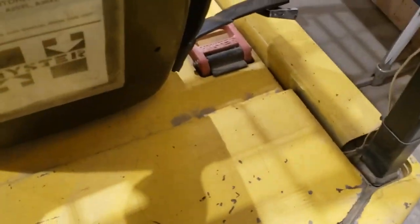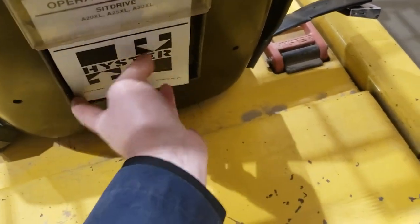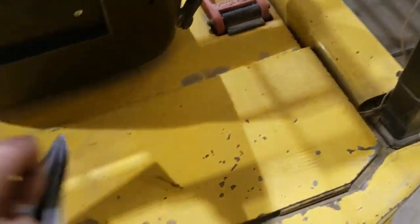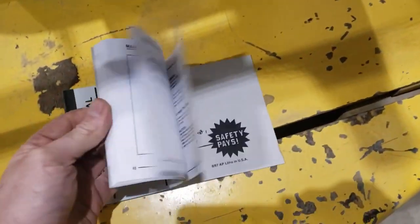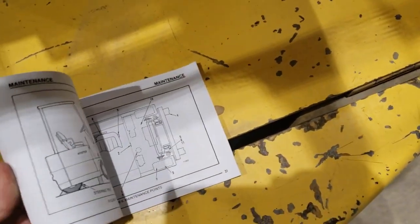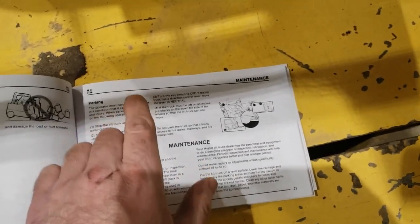Where do I find that information? This machine has the operation and maintenance manual here behind the seat. This one unfortunately doesn't give that kind of detail like you'd expect, but it does tell you when you're parking the machine that you want to put implements on the ground. Under the section called machine parking, they tell you to put the tips of the forks on the ground.